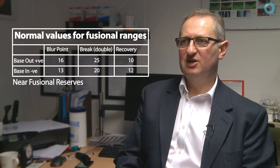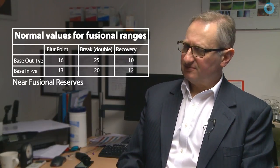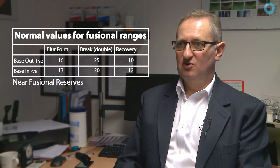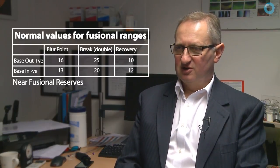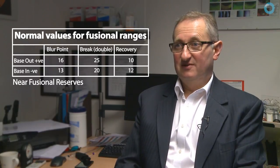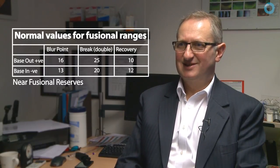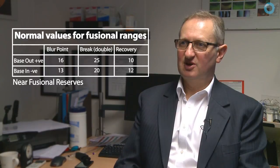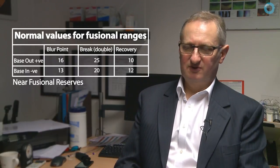Normal adequate values for prism fusion range are somewhat variable depending on measurement technique, speed, and target. For base-out, patients should report blur at 16 prism diopters or greater — they shouldn't blur before 16. Diplopia should not occur until at least 25, and recovery should be no less than 10 prism diopters. For base-in reserves, values are typically lower: blur point around 13, break point at 20, and recovery around 10.